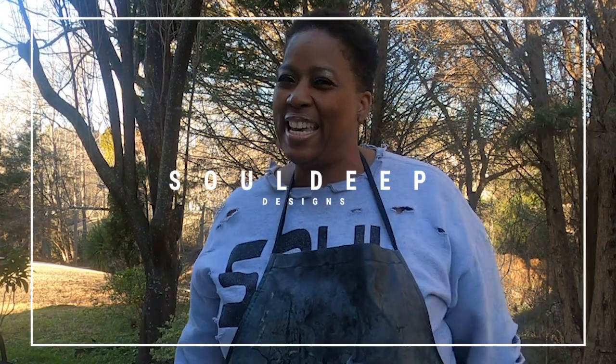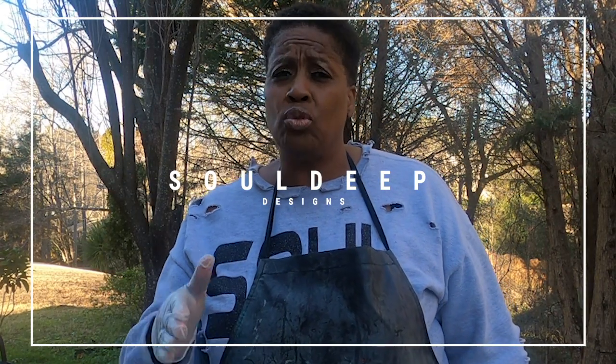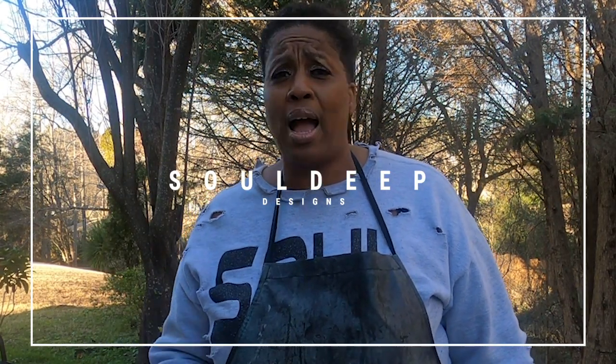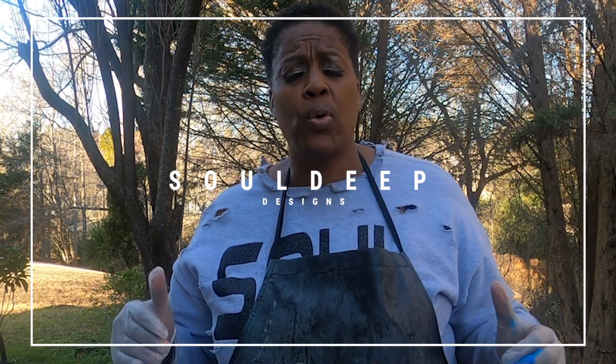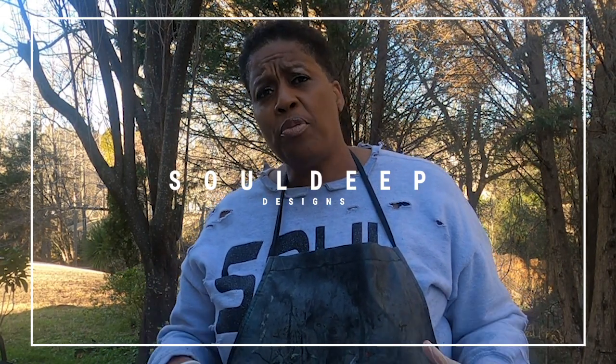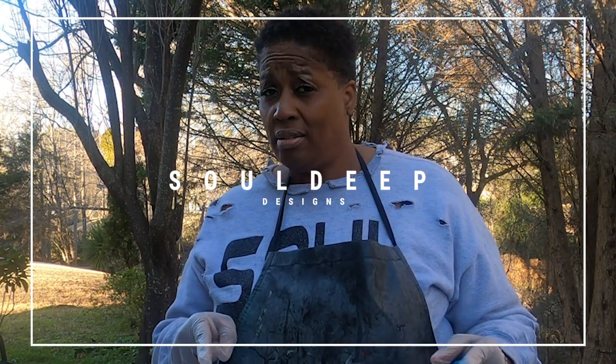Hey beautiful souls, this is Sheree here from SoulDeep Designs, welcome to my channel. For my subscribers, thank you so much for subscribing, your kind comments, your shares — it does not go unnoticed, I appreciate you, especially as I'm at the beginning of this YouTube journey. For new souls tuning in, go ahead and hit that subscribe button and hit that notification bell so you can be notified every time I upload a video.